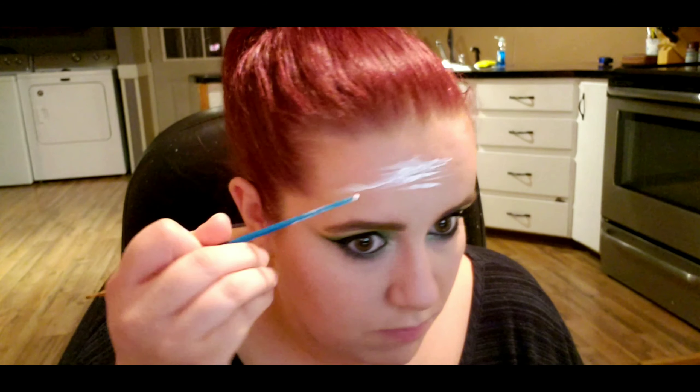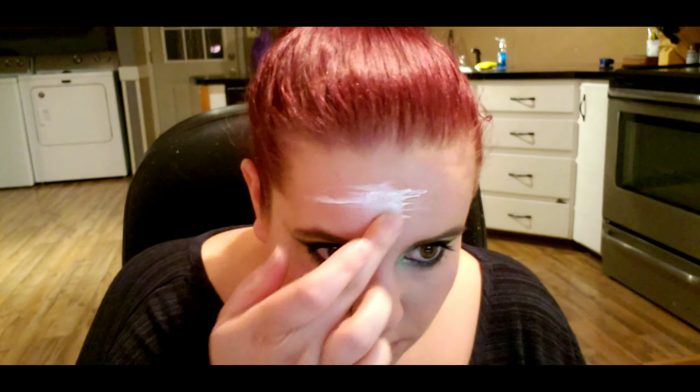Hi guys, welcome back to my channel. Today I'm going to be doing a Medusa makeup look. I've done this look before and I wanted to try and recreate it. I've already done my eyes, and I'm going in with a white cream shadow, just patting that onto my forehead and cheekbones and then blending it out.